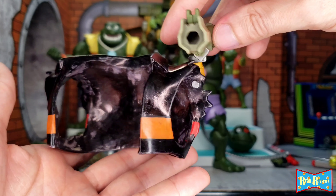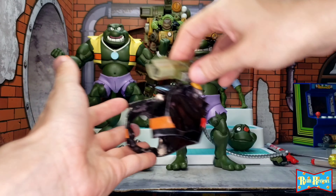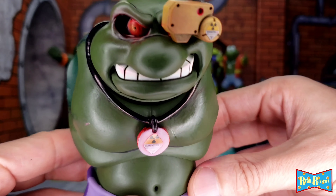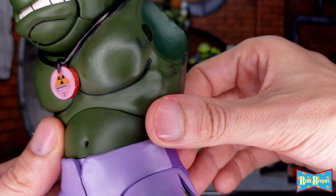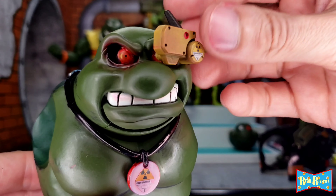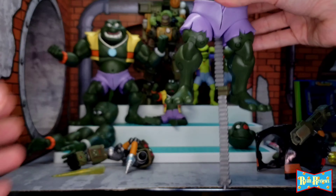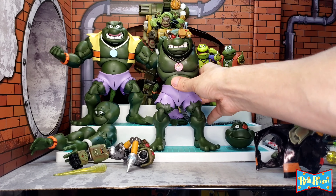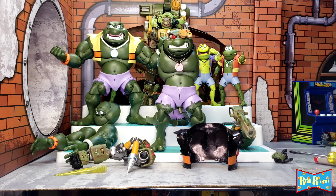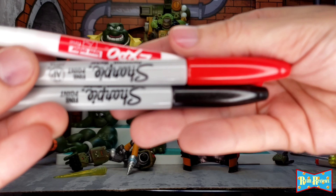For the jacket, the necklace, the pendant on the edges, and both eyeballs, I put sticky pads to keep them in place. For the coloring — the eyeballs, the necklace, the pendant, and the jacket — I did the laziest thing possible and used Sharpie markers and a dry erase marker, all fine point.